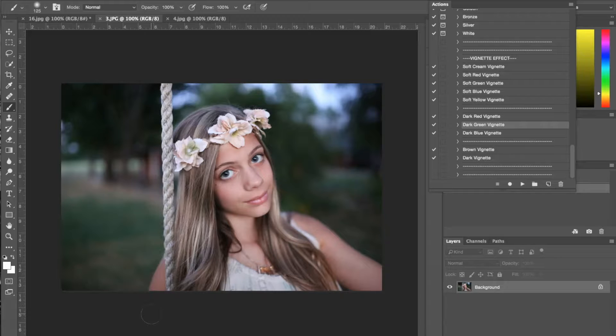By that I mean warmer tones and softer tones. I'm gonna go ahead and show you guys how you can use this workflow to achieve that nostalgic kind of vintage look.